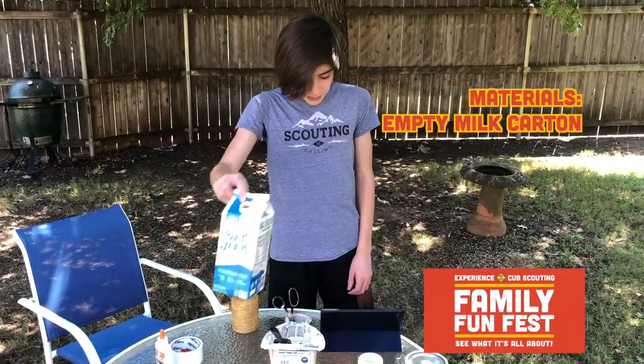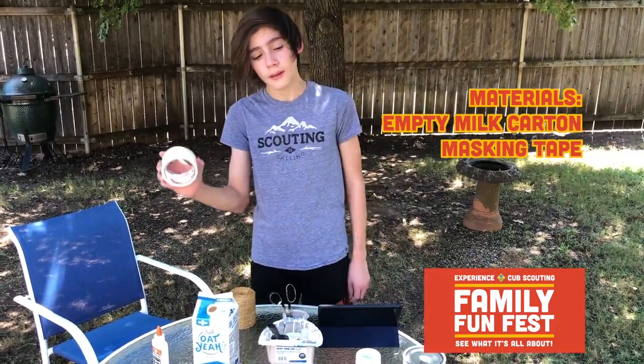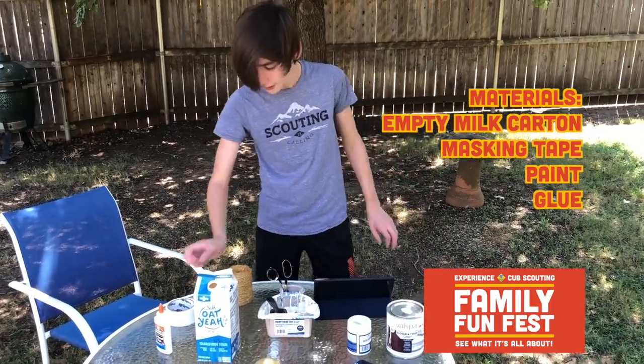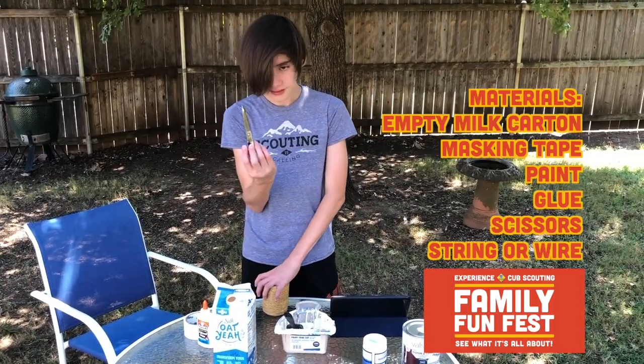First, you're gonna need an empty milk carton. Next, you're gonna need some masking tape, and then you want some paint. Glue. Scissors, and then string and wire.